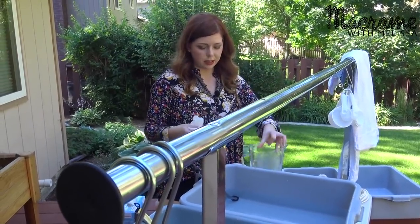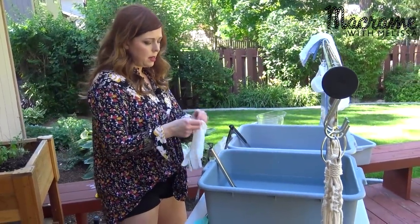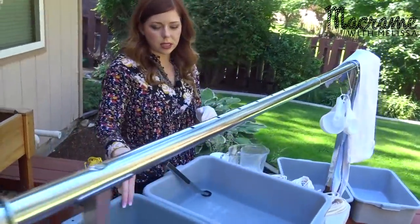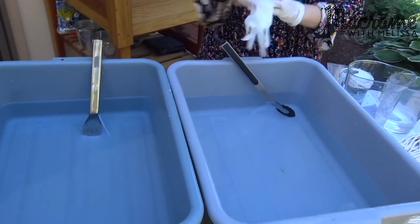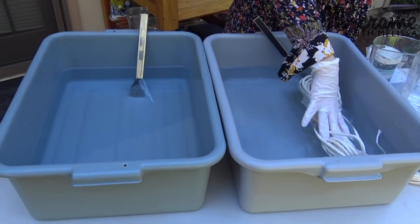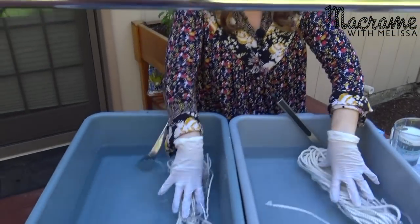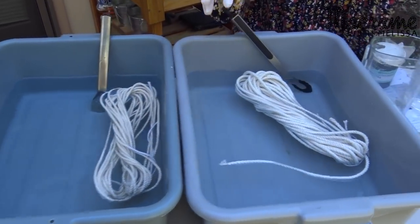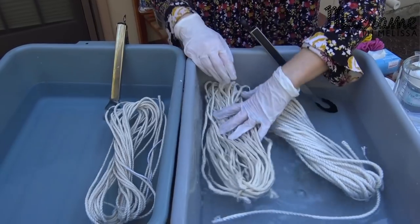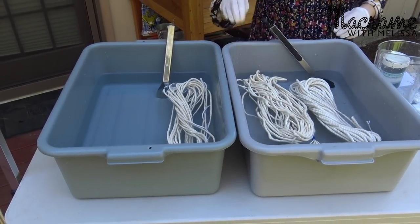Most of the stuff you can just find — you don't need special supplies. Step one is to fill up your tubs. I have 12 quarts of warm water in both of these. I'm doing a little more water this time because I want my dye to come out a little bit lighter. This rope here is from Knot and Rope, both of these twisted ropes. This here is some of my favorite rope from Nairoma Studio, which is this lightly twisted. I'm going to dye that too because I haven't tried it yet — I only have the natural color and the black.